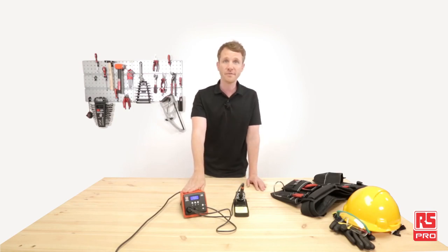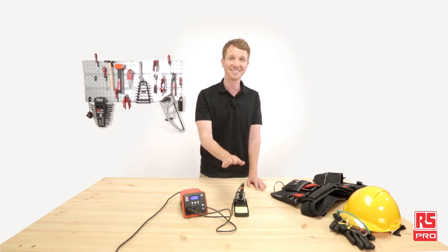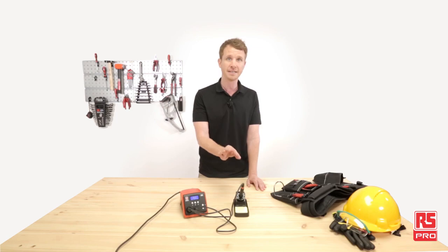The RS Pro DS90 is a cost-efficient soldering station featuring a 90-watt power unit and soldering iron, which heats from room temperature to 350 degrees Celsius in just 10 seconds. It achieves this by using a third-generation heater in the tip, improving heat conduction, which decreases reaction time and ensures the heating power goes all into the tip.